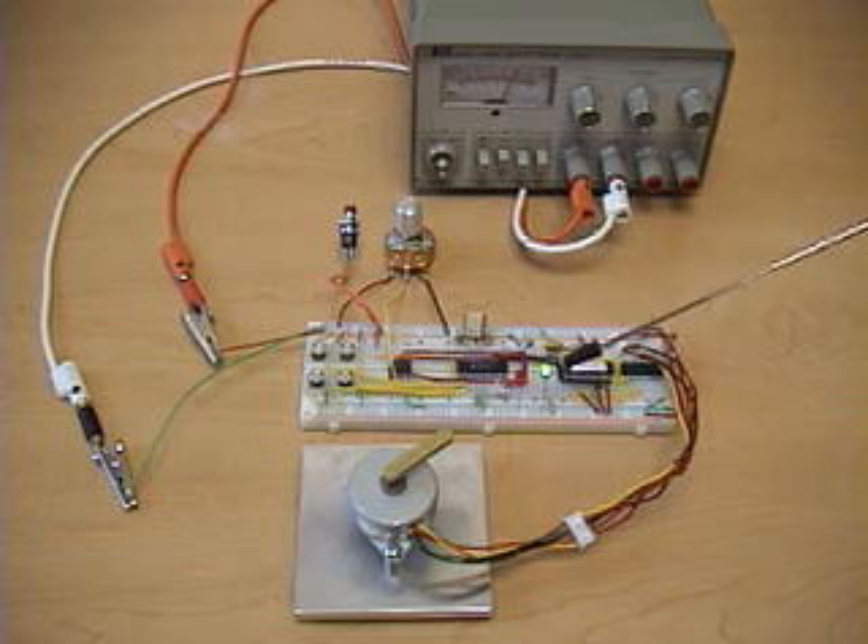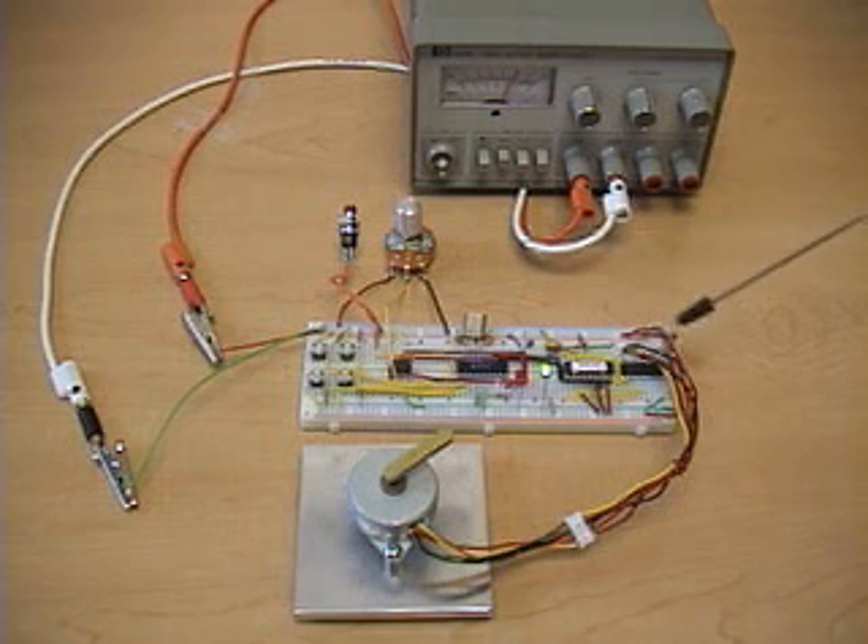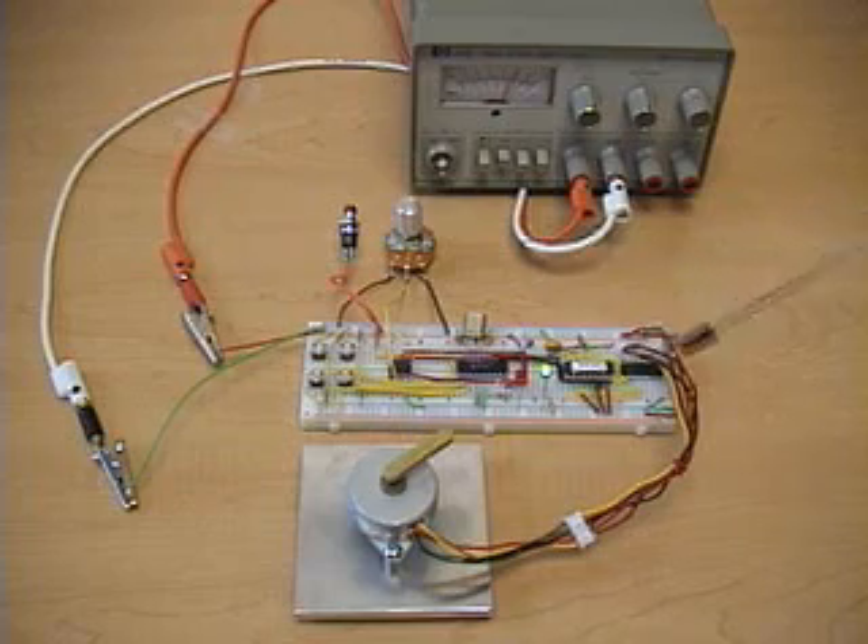We have two LEDs: one to indicate that power is applied, and another to indicate whether or not we're in speed control mode. We're using the ELABS EDE1200 unipolar stepper driver and a ULN2003A chip with Darlington transistors. Those send pulses to the stepper motor in the proper sequence.